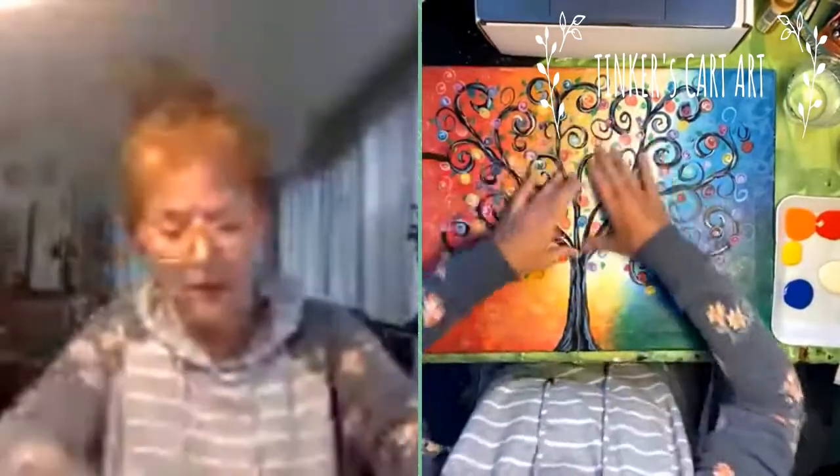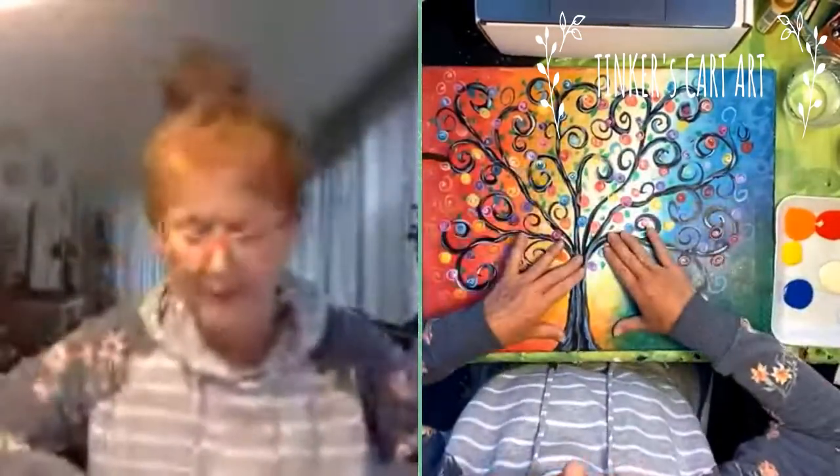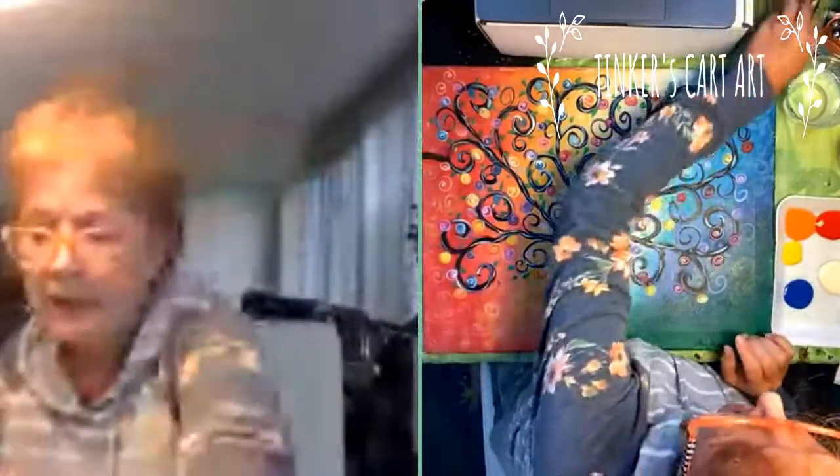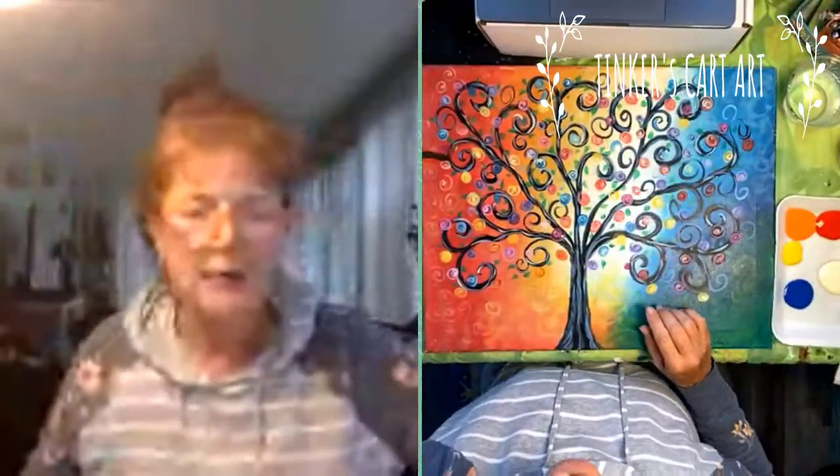I don't even sketch this on yet. What I do is paint the whole background, going from the middle out because of the light in the middle. Then we're going to sketch on our tree. You can sketch it on with chalk or a pencil — I sometimes jump right in and do it with Sharpie. We're going to outline it with Sharpie after we sketch it.